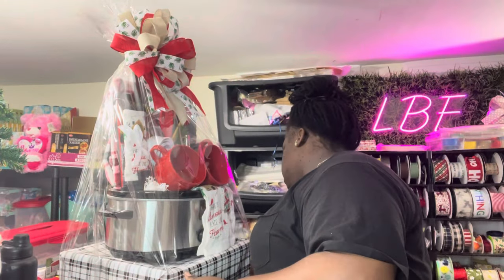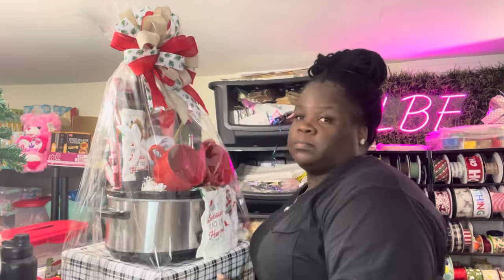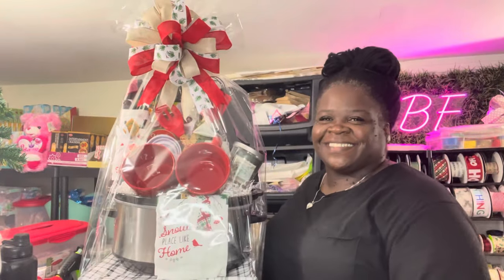Here is the finished product — this basket is complete and ready to go downstairs with the other baskets. Thanks so much for watching. Don't forget to like, share, comment, and subscribe, and we'll see y'all in the next video. Peace.